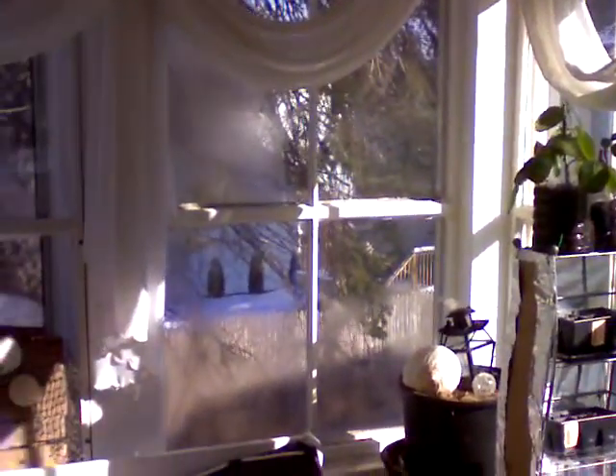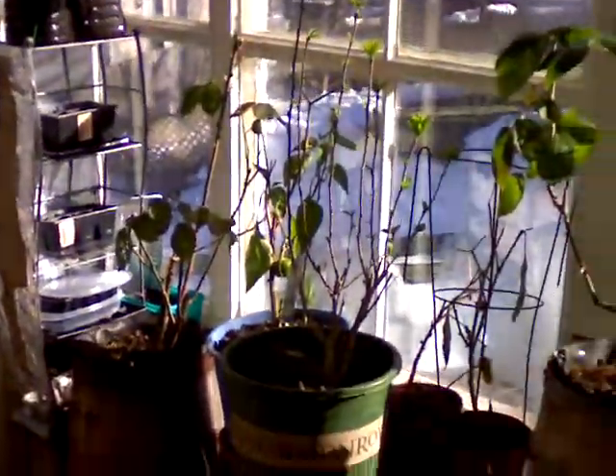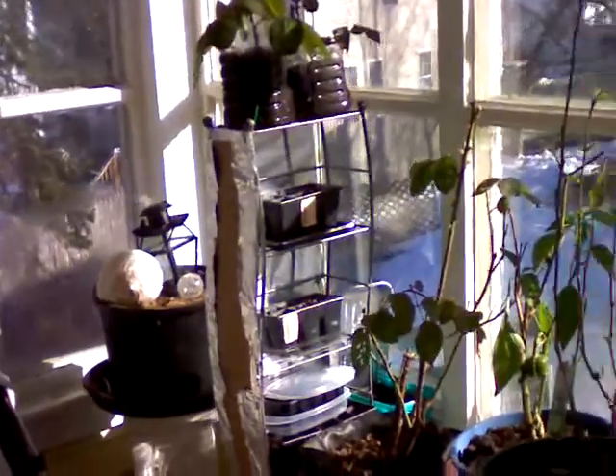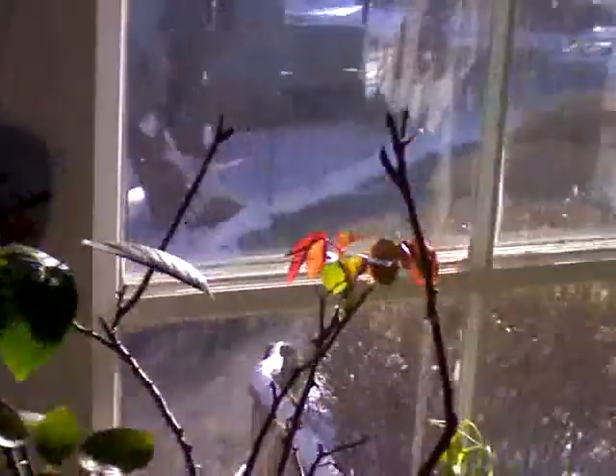We're in my sunroom porch today and this is my little miniature greenhouse. I got four, five rose plants in here, some garlic, banana peppers. I got a rose of Sharon which has continued blooming again. And it's all made possible by the windows I have in here and this contraption.